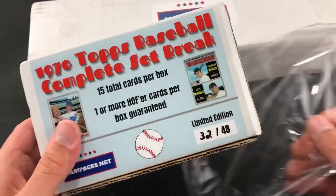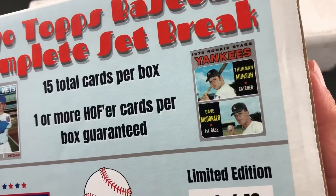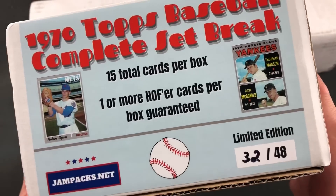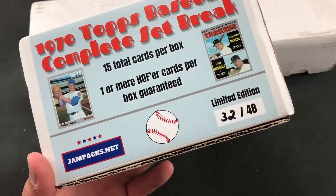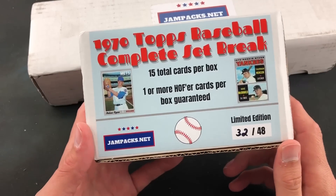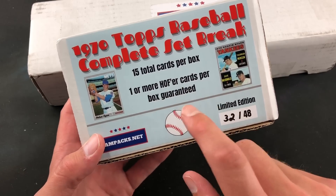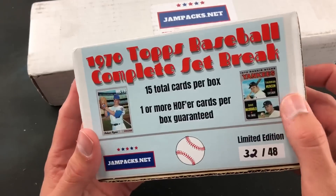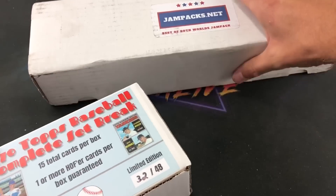In 1970 Topps, the big one — which we see right on the front of the box — is the Thurman Munson rookie card, which I just picked up for myself not that long ago. You see a third-year Nolan Ryan here. Other notable rookie cards in 1970 include Vida Blue in that set, Bill Buckner, and of course tons of stars to look out for. There's one or more guaranteed hall of famers in each one of these Jam Packs boxes, and this is a very nicely done product.